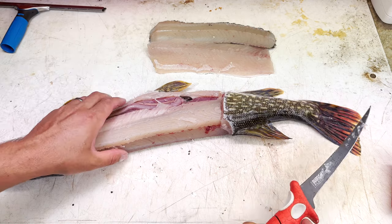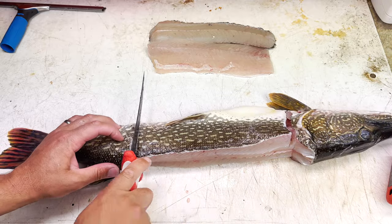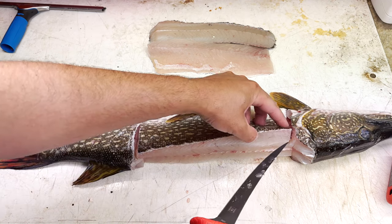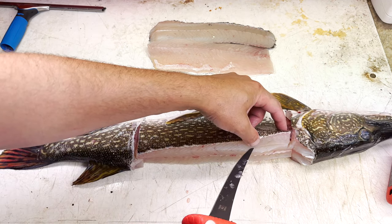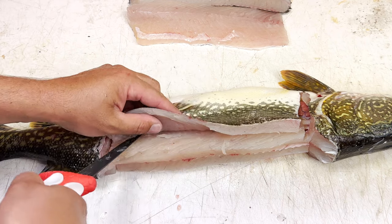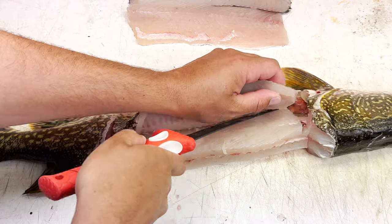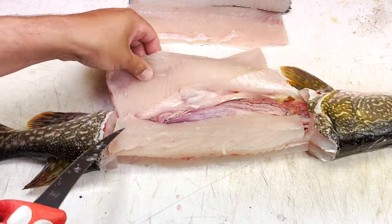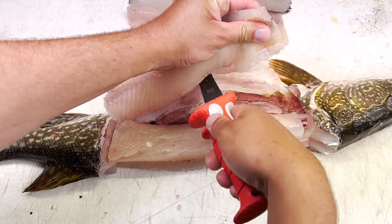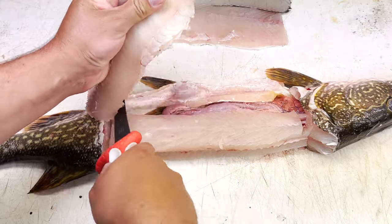There you have one side of the fish. Now let's hit the other side — we're going to do the same thing: cut straight down there, straight down there. You can see those y-bones right there. Follow the cut over the top of those bones all the way, then cut that right off at the belly — that's piece number three.